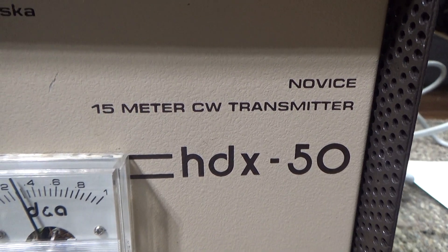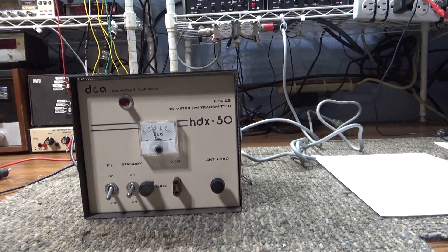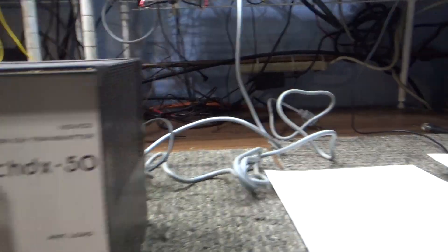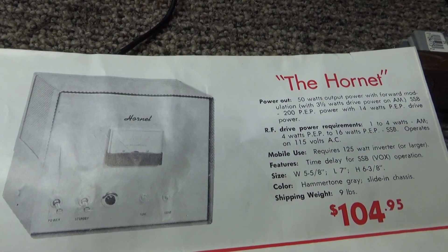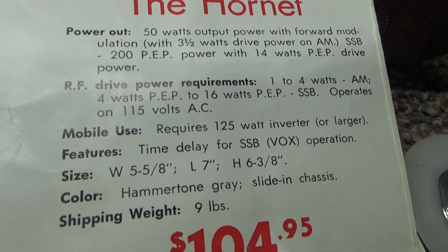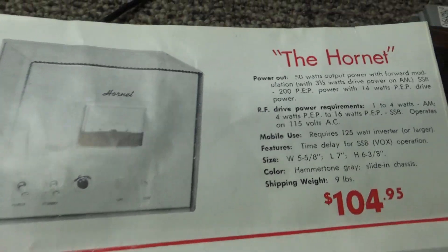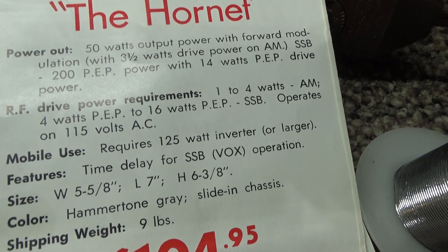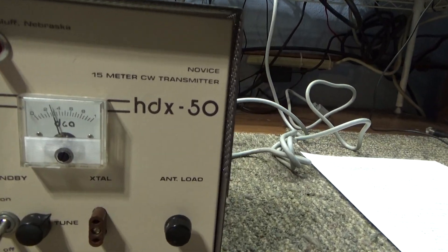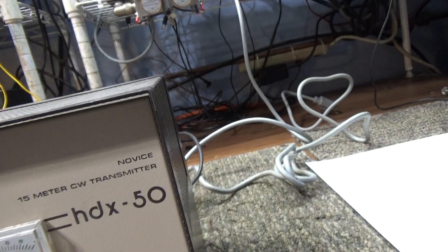They called this one a novice 15-meter CW transmitter. What they did was take the Hornet 2.2 10-meter linear amplifier — here's a picture from a flyer of the original Hornet showing 50 watts and all the specs — and when the FCC cracked down on people selling linear amplifiers that would operate on CB, the amp manufacturers started marketing them as different things.